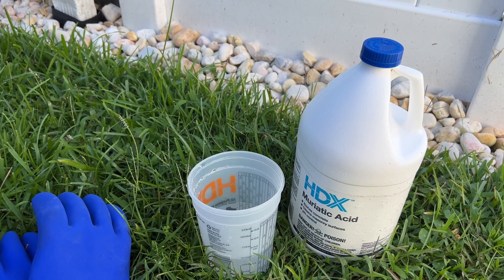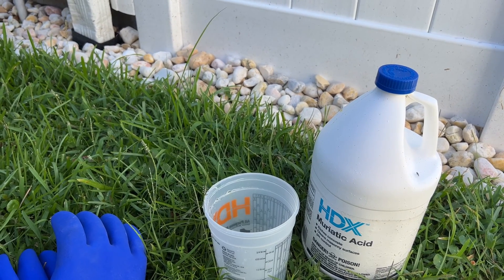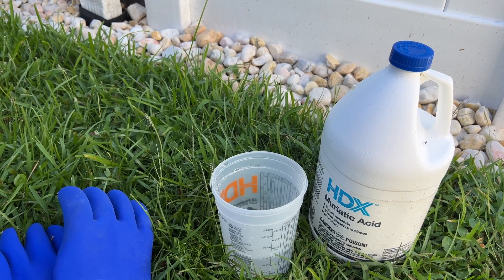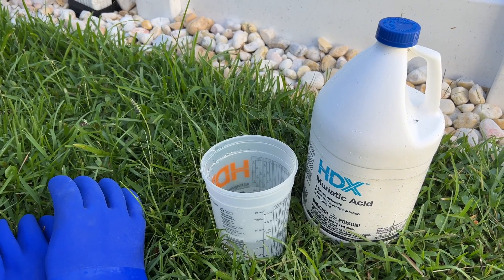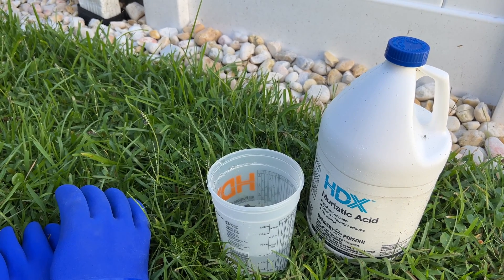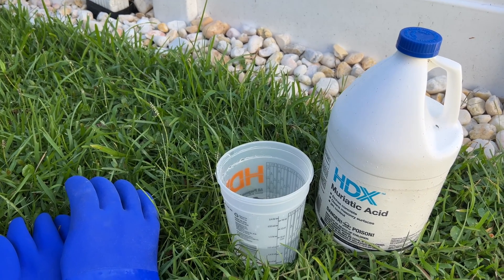This product I purchased at Home Depot but I believe it's available many other places as well. It is supposed to be stored outside. I didn't know this and had stored it inside, but thankfully the containers had never been opened. I found out that it can actually cause rust to any metal product it is sitting next to, and the fumes may also combine with other pool chemicals, so you have to store it outside.